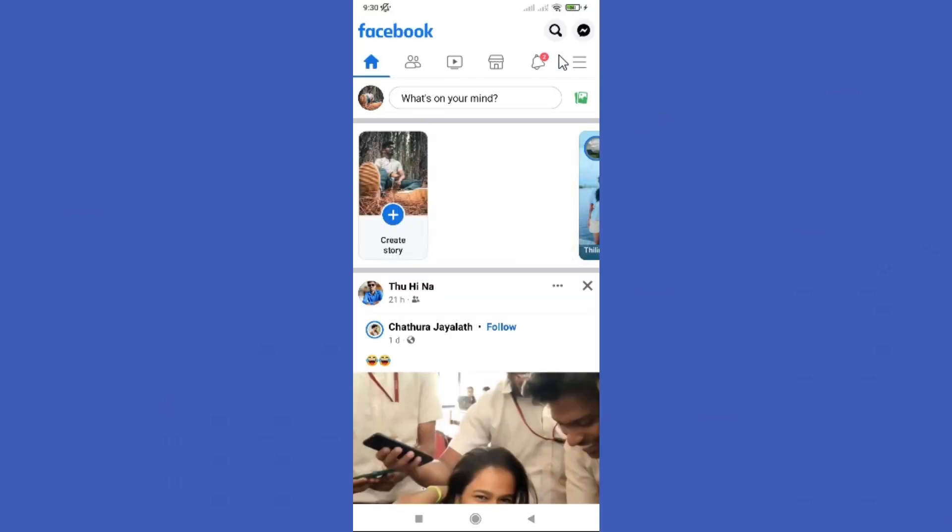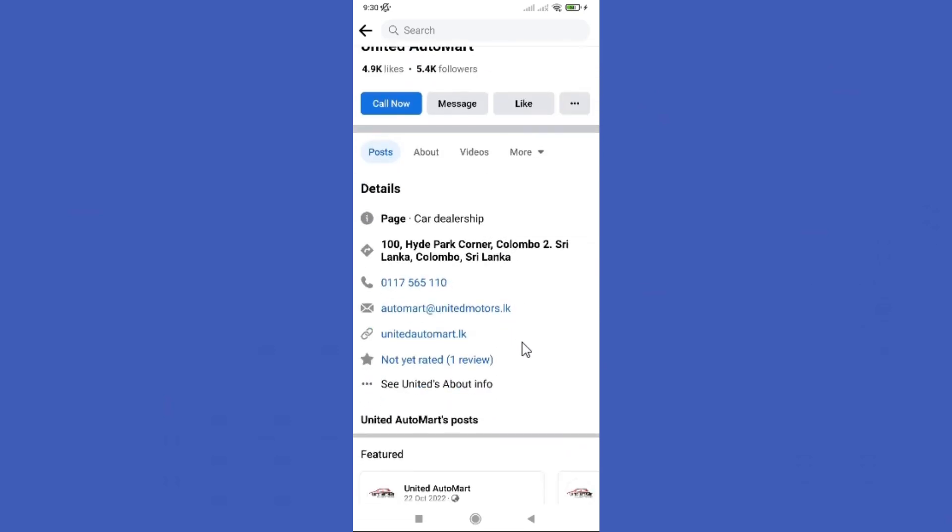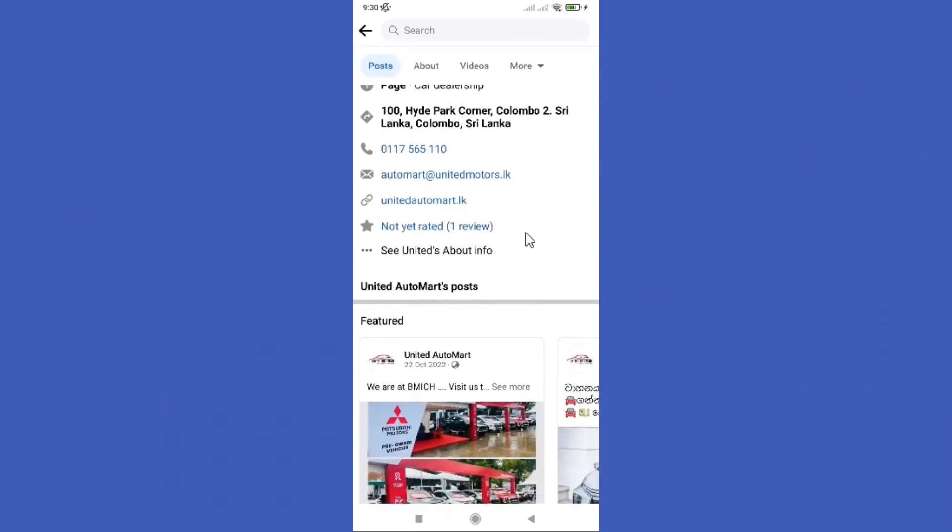Open your Facebook app. First, you need to go to your Facebook page you want to review. Scroll down, you can find this review option in here. So tap on it.